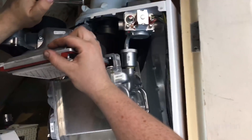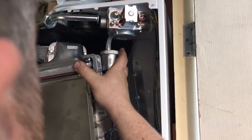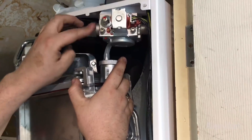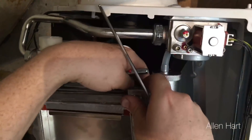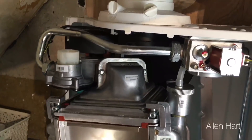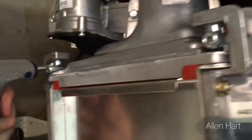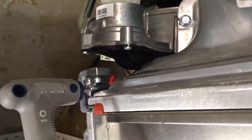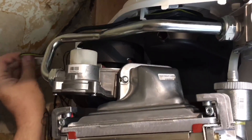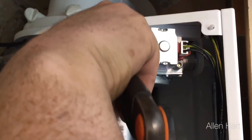Now we can put the burner back in — just slide it in and connect it. Pop the plugs back into the fan and then just nip that up with the adjustable spanners.